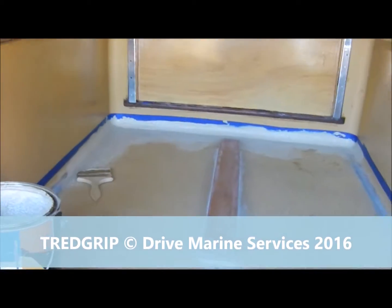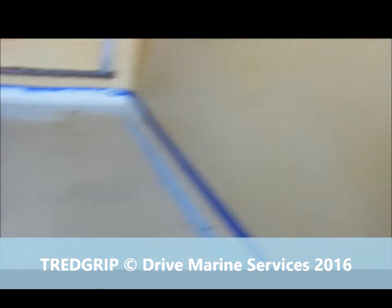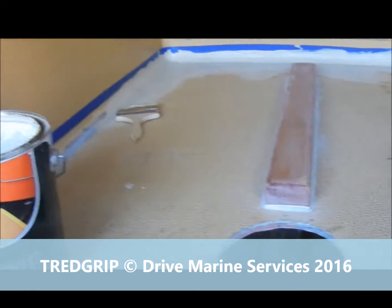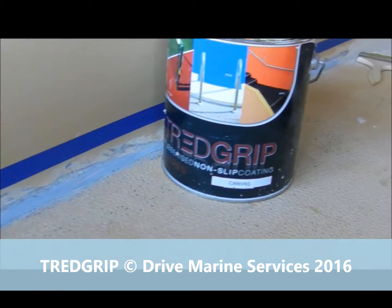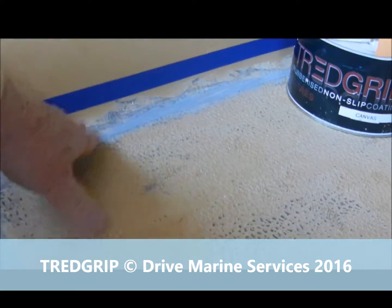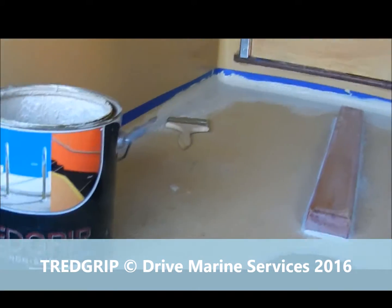Here we are — we've got the deck all cleaned up and masked up. We've masked right around and the edges have all been cleaned. We've done that with a multi-tool with a carbide tip blade on it, smoothed it and beveled it down so it's nice and smooth going in. Now we're starting the tread grip.